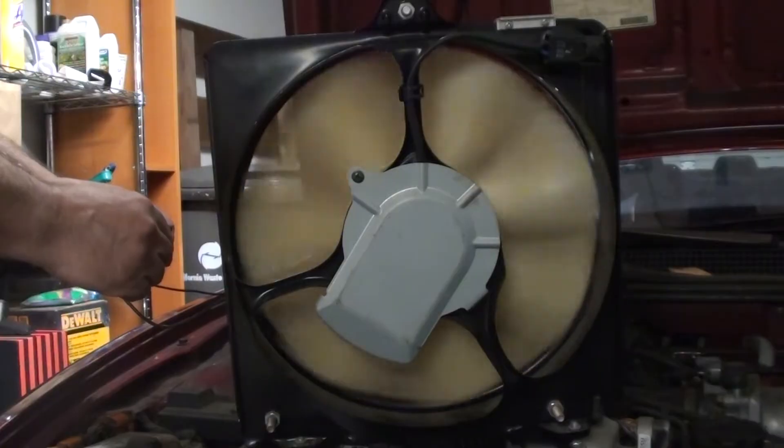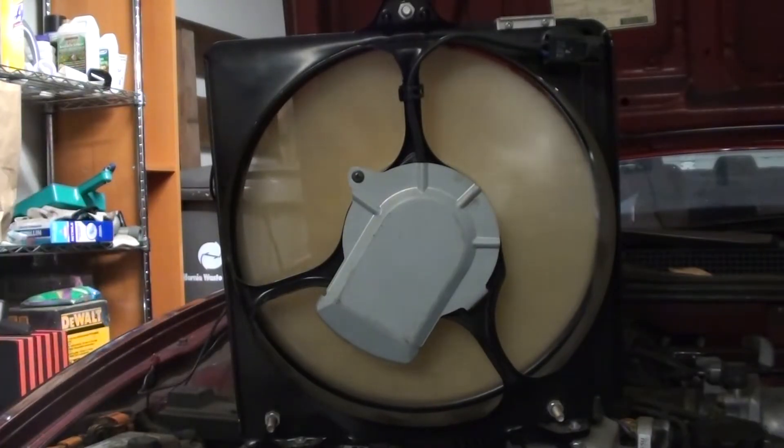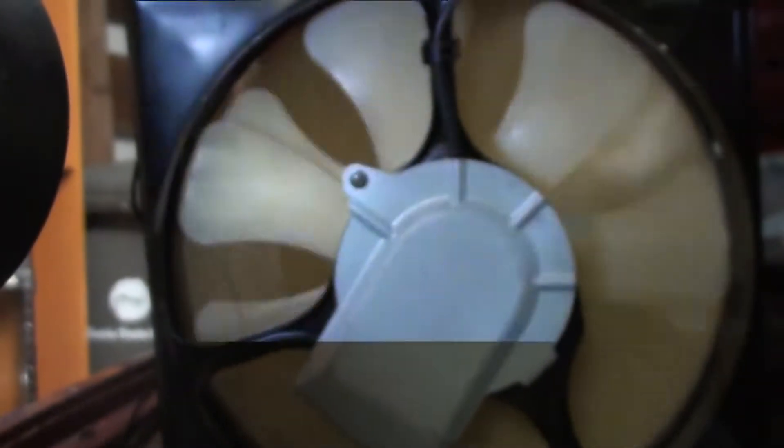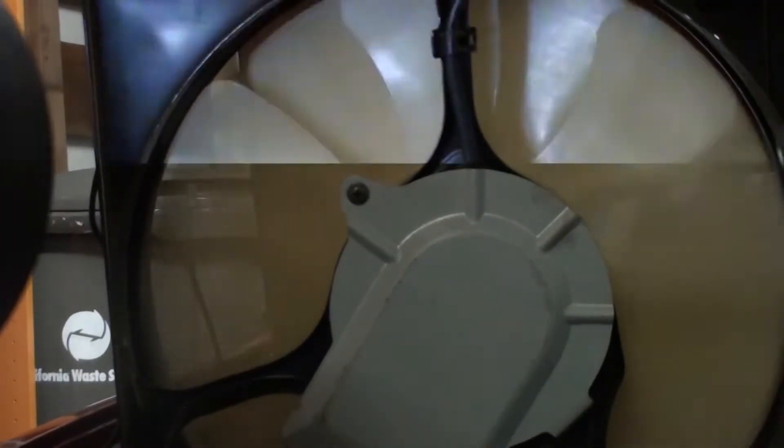As the speed of the drive fan increases, the air force also increases and the front driven fan starts to rotate. A strobe light is used to make it appear as if the front driven fan is not moving. This is done to show that the two fans do not turn at the same speed — the front fan is turning approximately 10% slower.